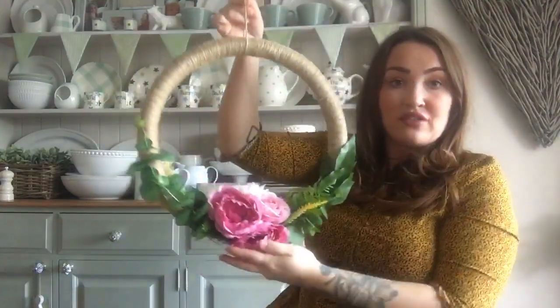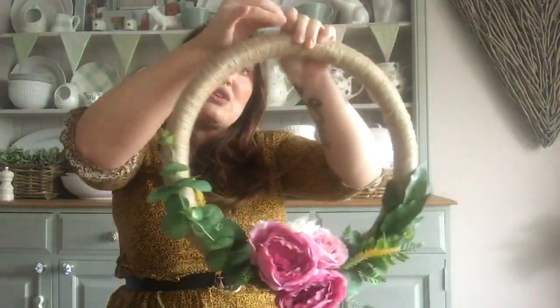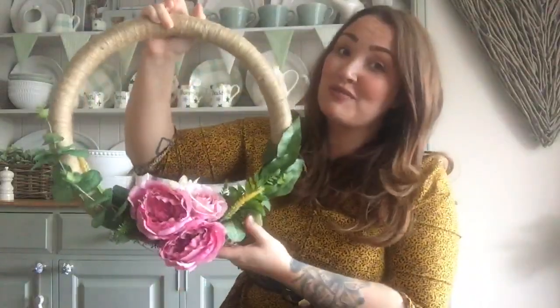And there you go - a beautiful spring wreath to hang on the door, and it's cost you £5 to make. You can probably add more bunches to this and fill it up completely. Mrs. Hinch has got a really beautiful wreath on her door at the moment - full of hydrangeas - and this is the same concept. You wouldn't even need to wrap it, you could use a pool noodle or ribbon, then add loads of these flowers. Car steering wheel, a bunch of flowers from home bargains - a really, really quick craft.